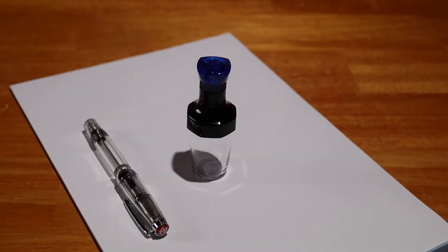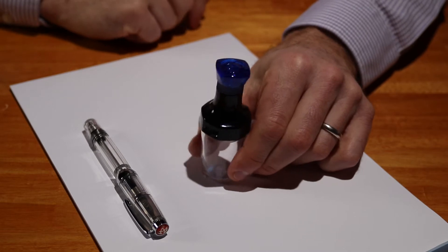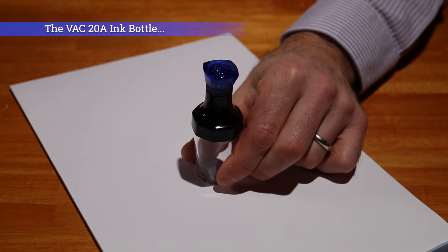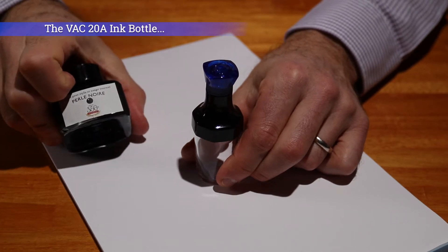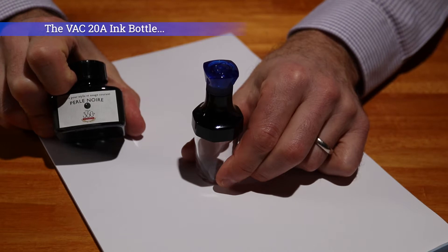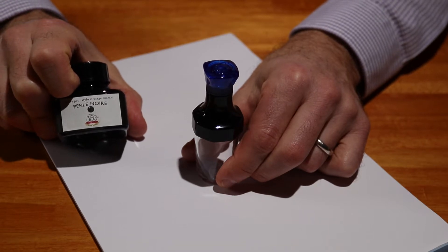I had posed the question: what the heck is this? Well the answer is it's actually an inkwell. I'm going to move the pen to one side and I'm going to fill it with J. Herbin Perle Noire and then we're going to put that into the VAC Mini and see how it works.